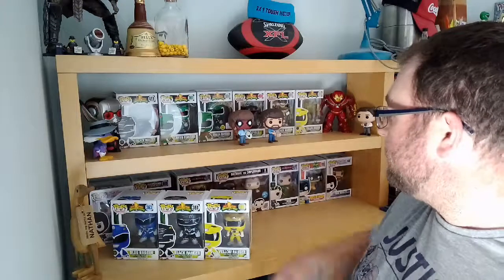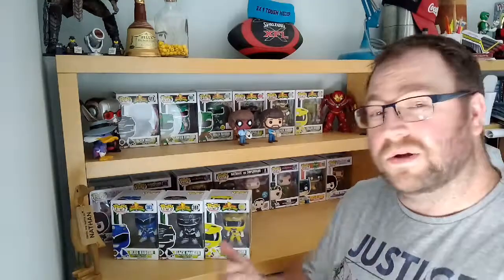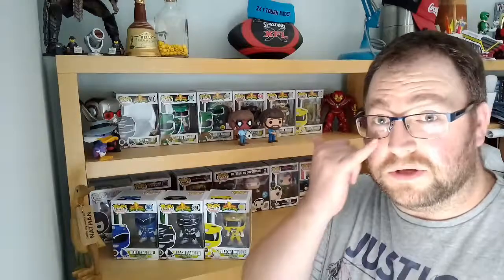Thanks for watching, thanks for liking, subscribing, and commenting if you want to leave a comment. The pile is getting bigger — I think since my first collection video I've almost doubled it, so happy with that, and for less than what I should have done as well. I've still got the other box of Rangers to come, so that's another six. Definitely going to have to start putting some stuff on eBay before my wife starts shouting at me a bit more. Thanks very much, good to see you.